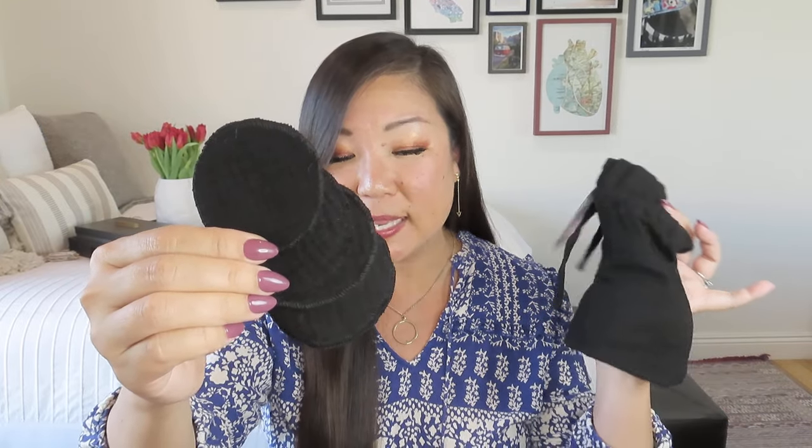The storage bag label says: 'Each set creates empowering work for women in Moldova and helps to break the cycle of poverty and exploitation.' Usually reusable rounds come in a mesh bag you can use as a delicates bag in the washing machine. I'll probably pop these into one of my delicate bags to wash them and pop them back in. I might give them a quick iron too. I like that they have a little bit of texture — that'll really help when using them for cleanser or toner.